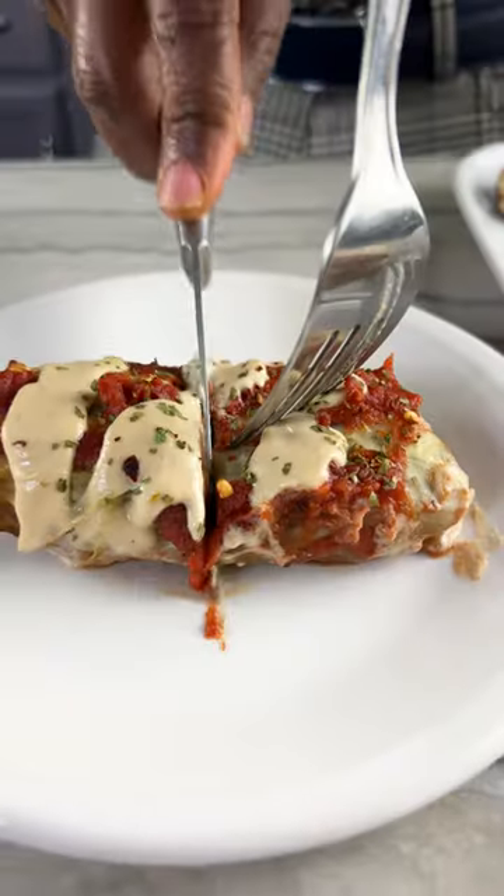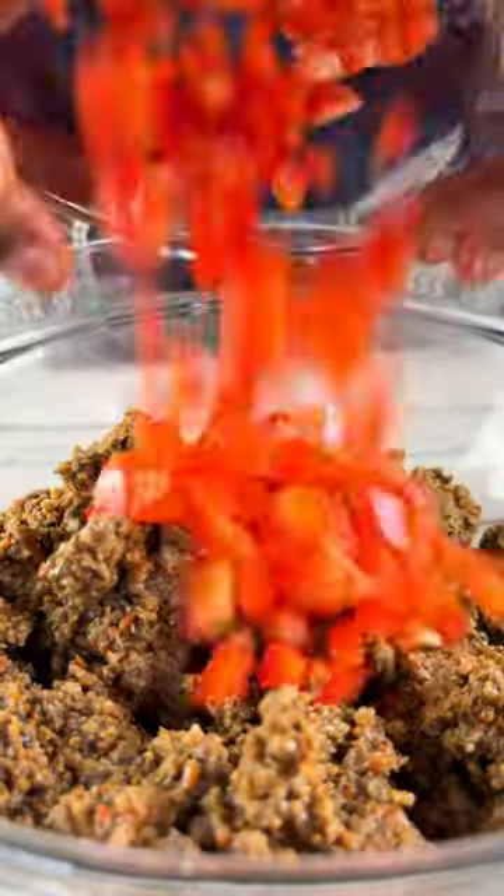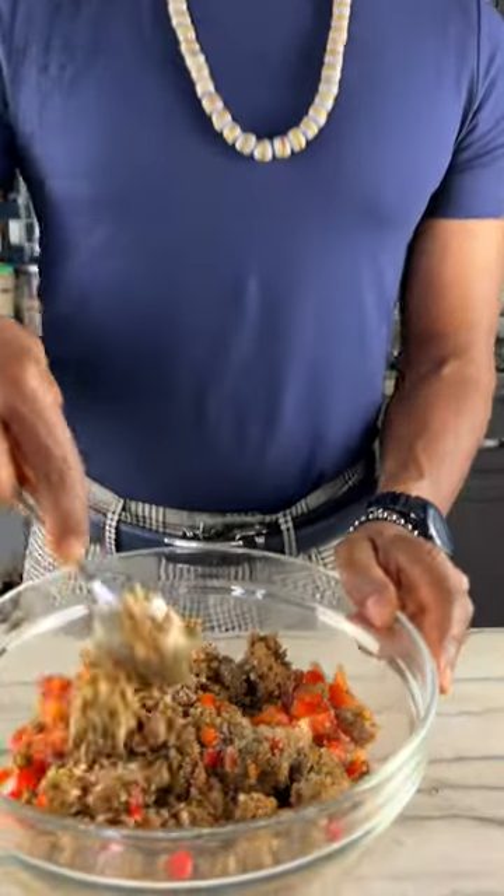Today we're making healthy vegan cabbage rolls. And like so many recipes, it starts with my veggie ground. If you're not familiar with it, go and check it out.